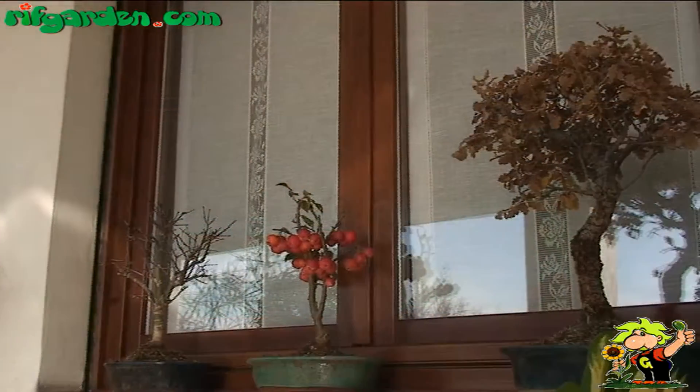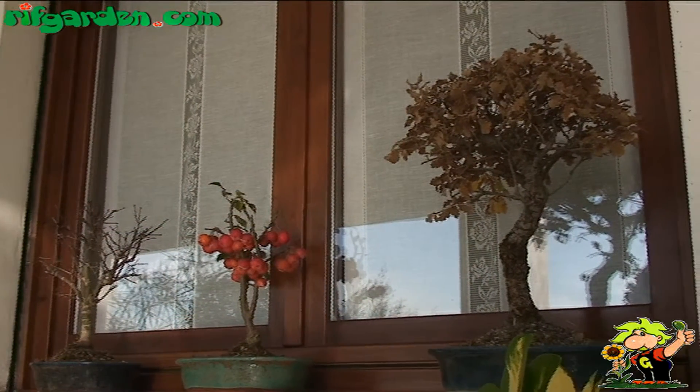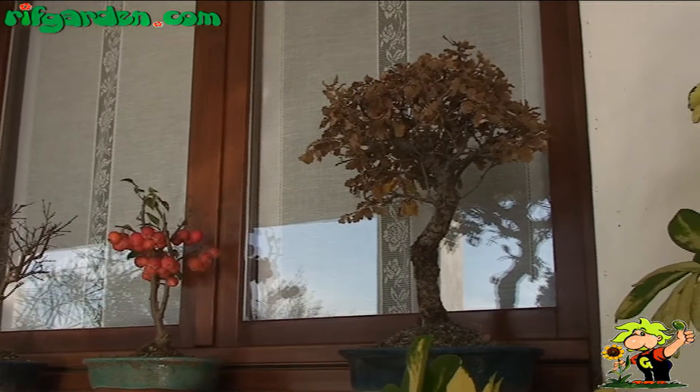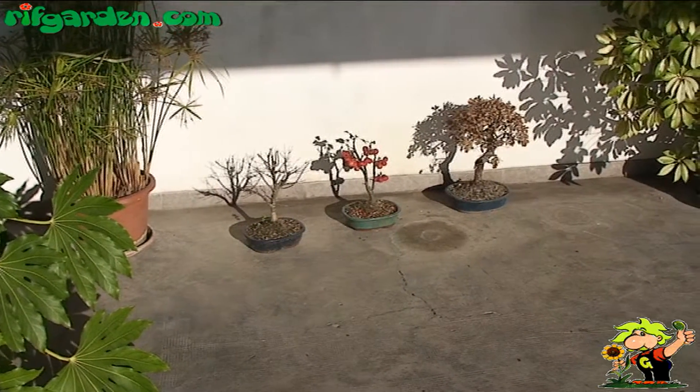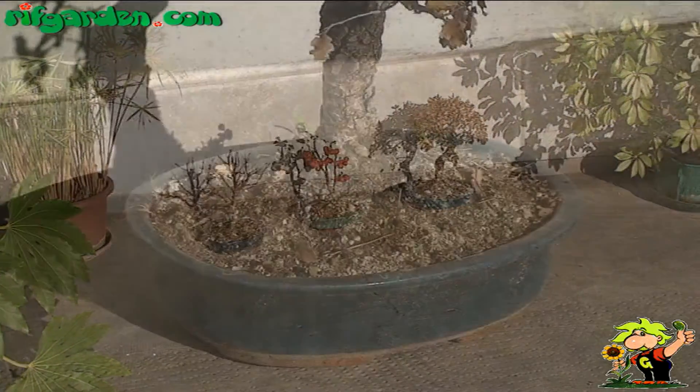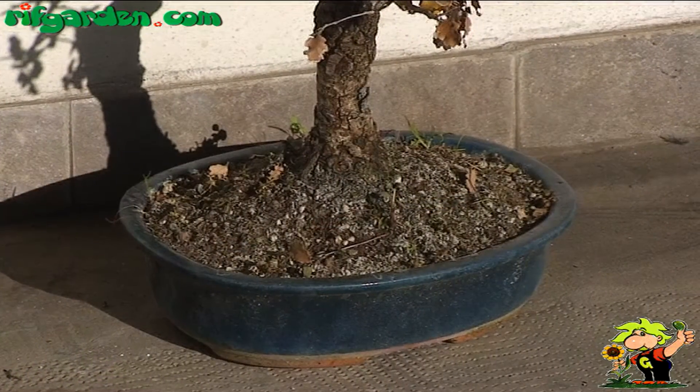As regards bonsai from outside, it is important to place them in a sheltered and sunny position, so that the earth contained in the pots does not freeze completely, which would also cause the freezing of the root systems of your plants.